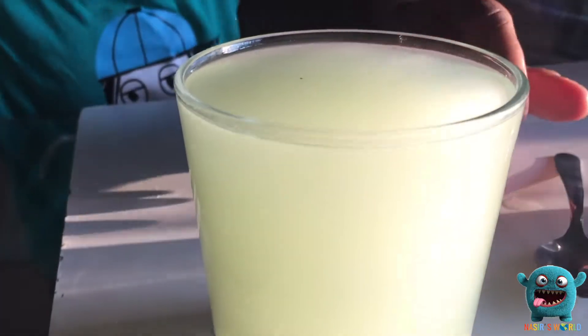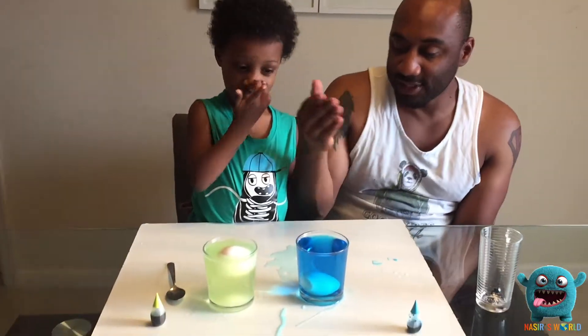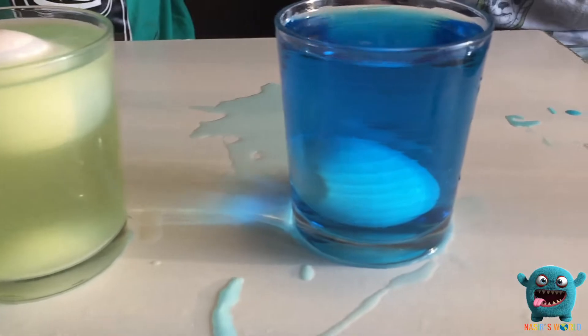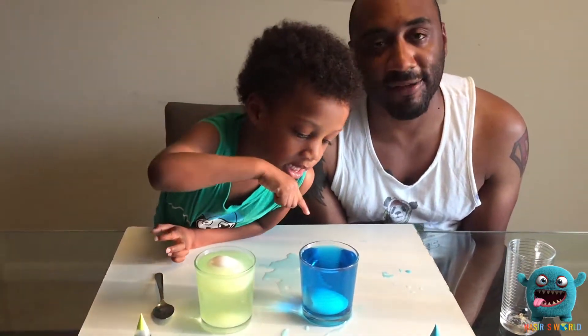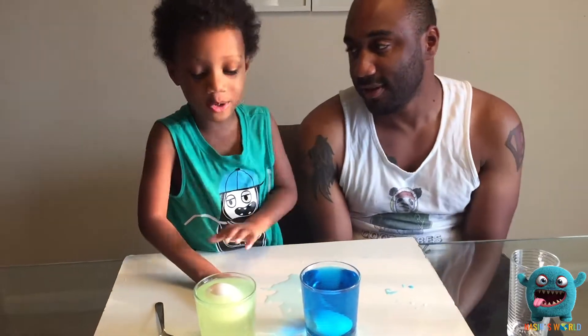Do you know why the egg floated? Well, the salt made the water heavier than the egg, so the egg floated to the top. So we went back and mixed the salt in with the water really well, and as you can see the egg is beginning to float. So the salt added to the water makes the water density greater than the egg, so the egg floats. Because the salt makes the egg float. That's correct.